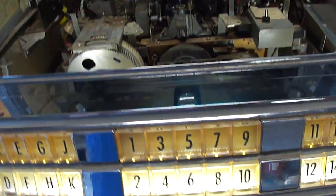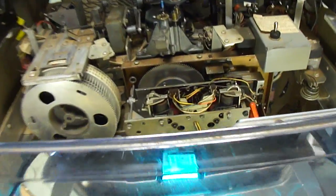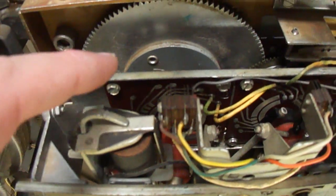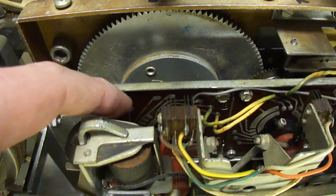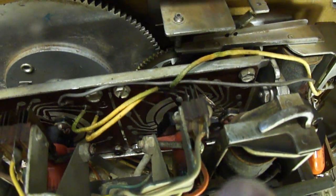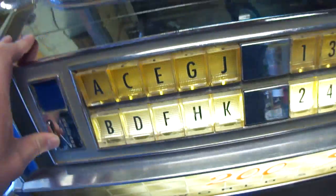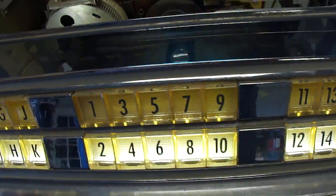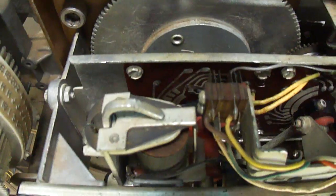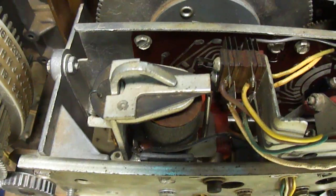I'm getting long in this video so I'll make another one talking more about how the pulse converter works. But let me just demonstrate. What you're going to see is these contacts here move down a certain amount based on the letter, and these contacts here move down a certain amount based on the number. I'm going to do A1 — so it's going to move down one on the letter and one on the number. First I'll demonstrate the letter write-in and then the number.